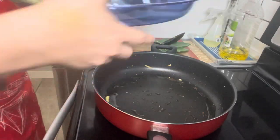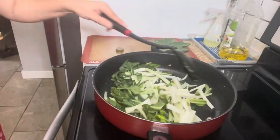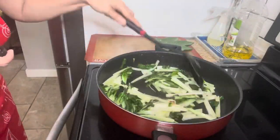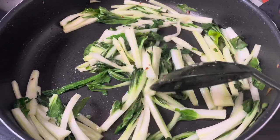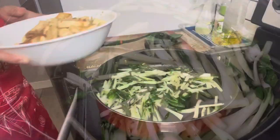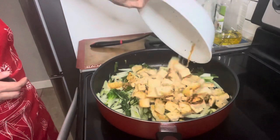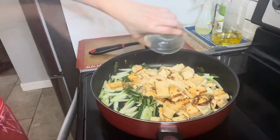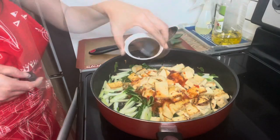In the pan, add the bok choy and stir fry for 2 minutes. After 2 minutes, return the tofu into the pan, then add the sesame oil, chili sauce, and the hoisin sauce.